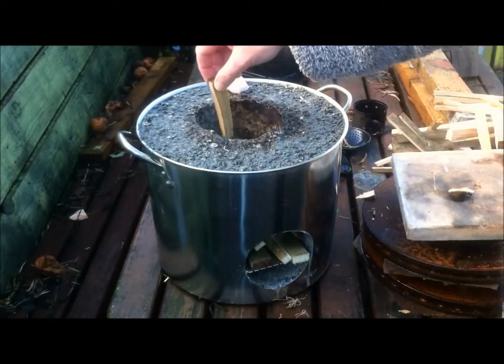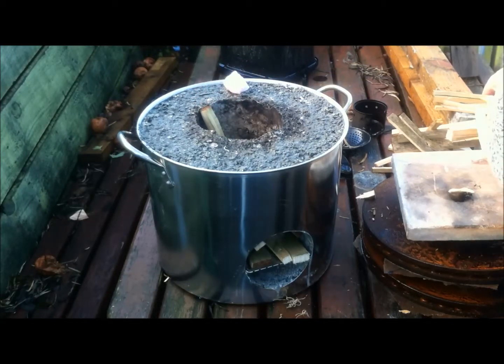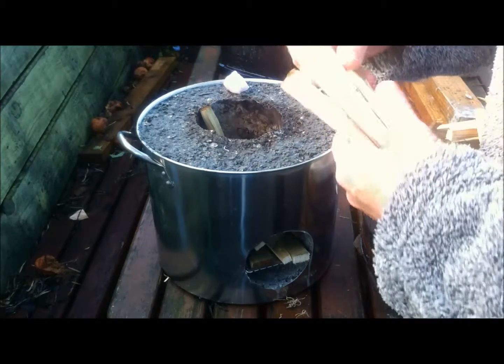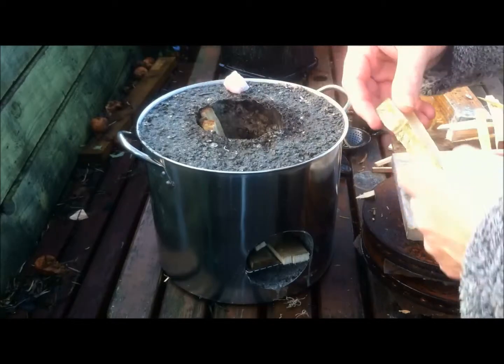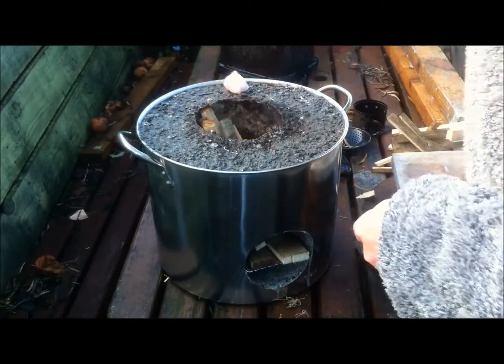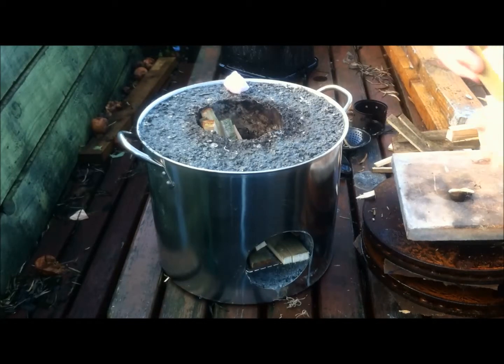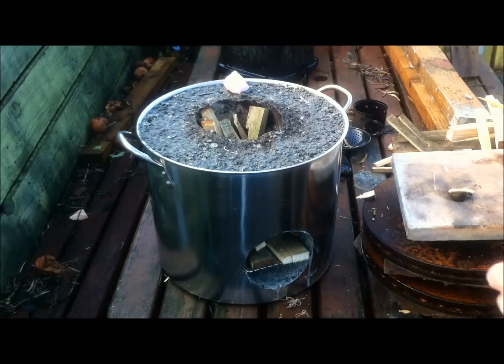What I'm going to do this time is put some down the actual chimney itself. Bill mentioned he wanted to see more flame, so what I'll do is get this going without the Kelly kettle on it this morning. The wife's made me enough teas this morning.